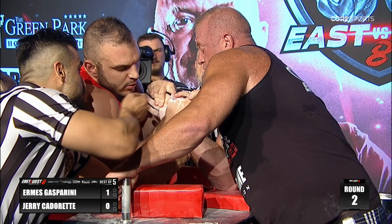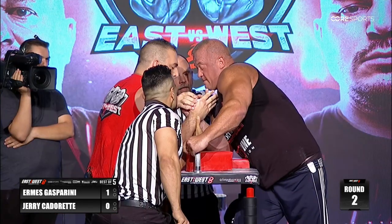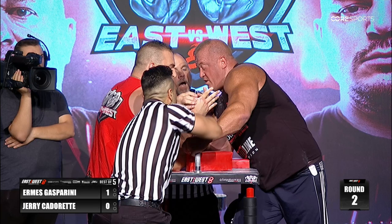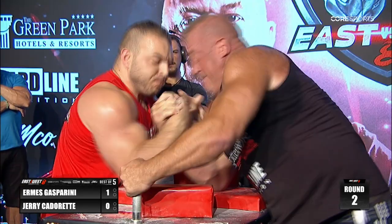Look at the setup of Aramis the Gladiator Gasparini — right on the wrist joint. Look at the emphasis on the hook as he starts to maneuver. Jerry Cadaret needs to try and make him over-commit.